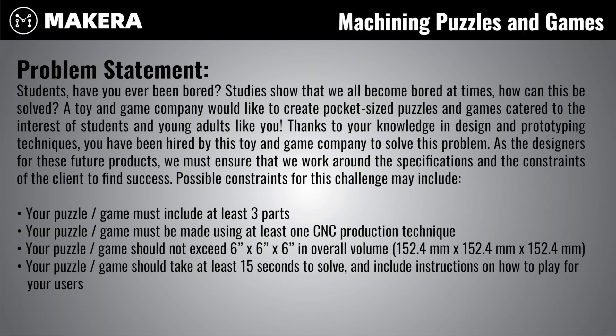Possible constraints for this challenge may include that your puzzle and game must include at least three parts, must be made using at least one CNC production technique, should not exceed six by six by six inches in overall volume, and should take at least 15 seconds to solve and include instructions on how to play for your users.